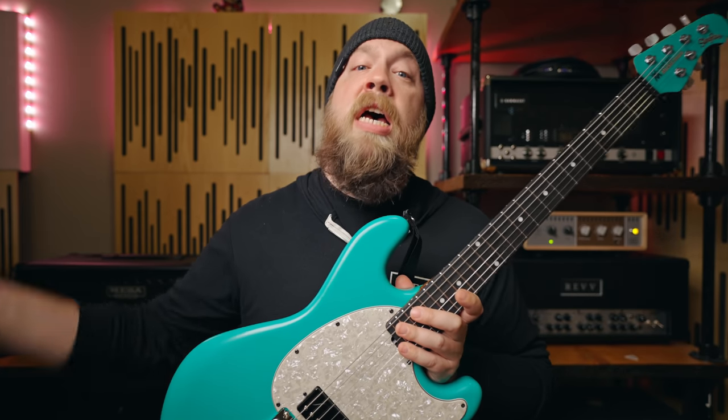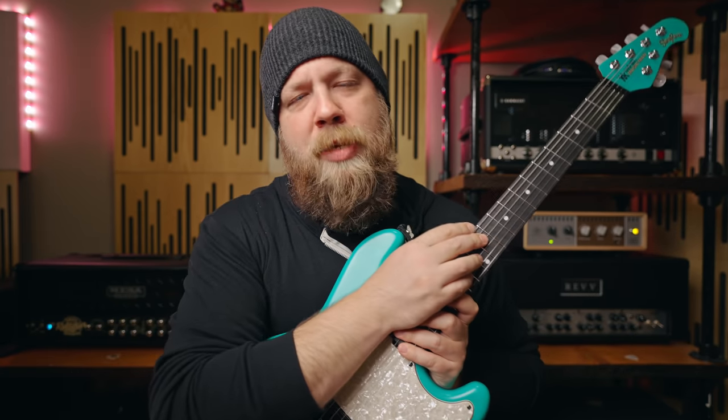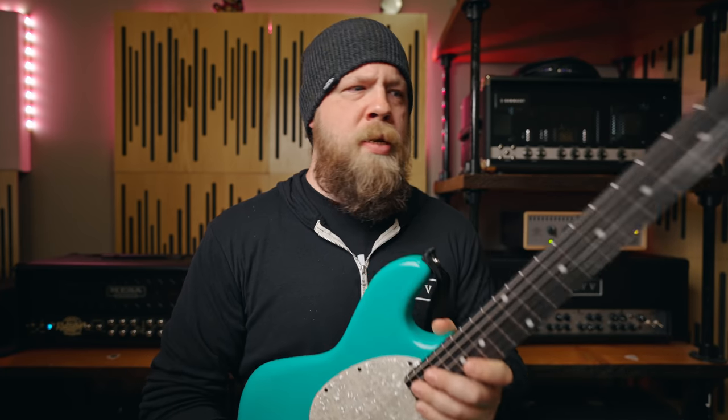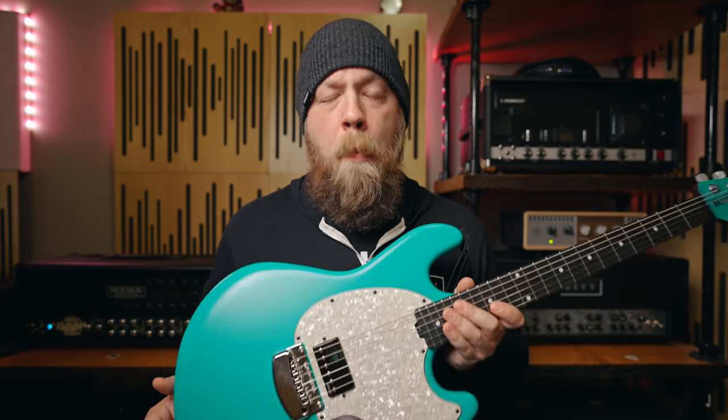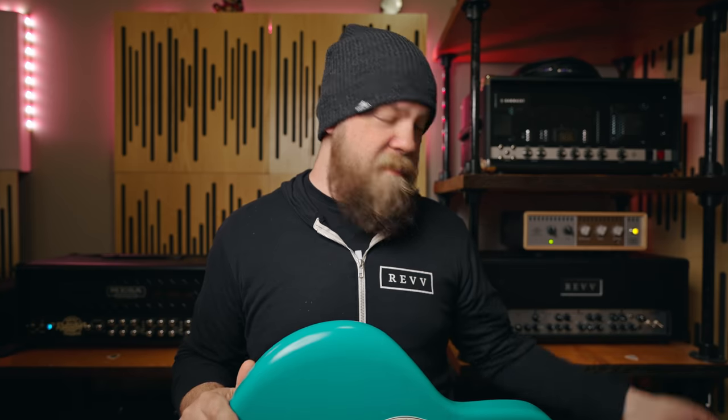Shout out to Ernie Ball Music Man for making dream machines. Specific shout out to Tim Dove and Brian Ball — you both are super handsome gentlemen for building me my dream guitar. I love this guitar so much, and if you want to see it in person, please come out to see Dragged Under open for Wage War and Beartooth starting August 14th in Las Vegas. I just wanted to show you guys my new new that I'm excited about.